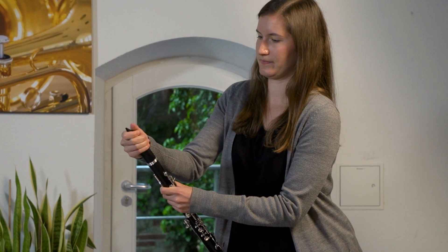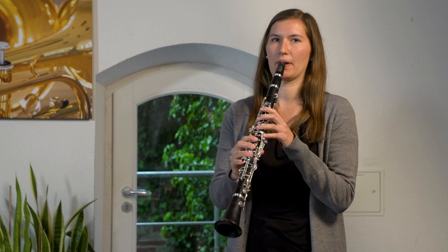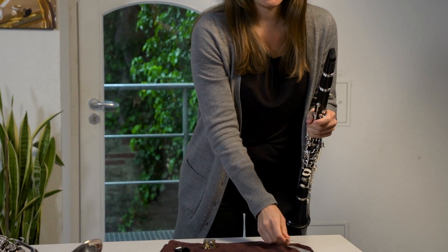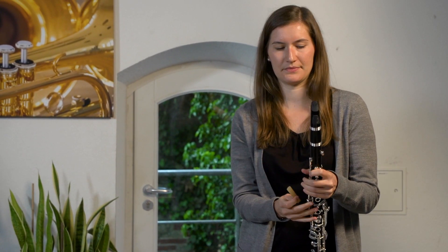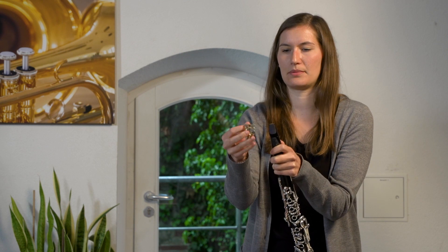And our Mundstück. When I play here, there comes only air out. Here we need a little bit of reed — always a bit of moistening, either in the mouth or in a glass of water to put it in. Then it is fixed here on the Mundstück. I have here a Blattschraube so that you make it close, then it will hold it hopefully.